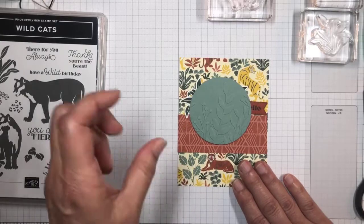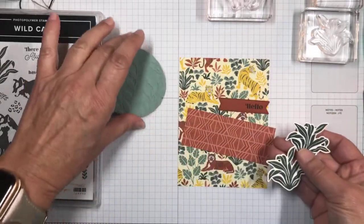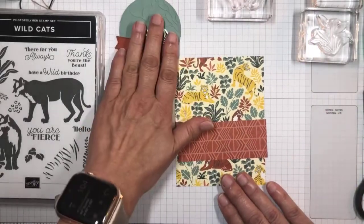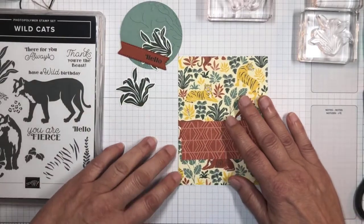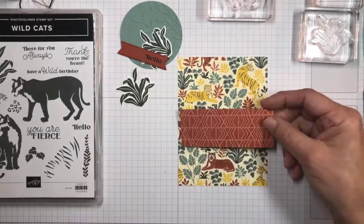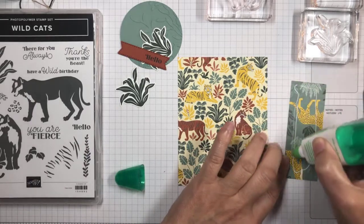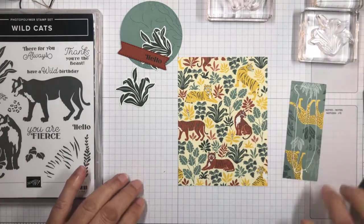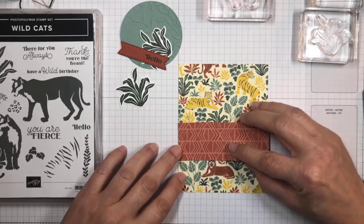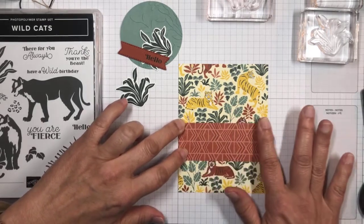I've already gone ahead and stamped and cut out some things I'm going to be using in today's card. First, I've taken a strip of the primitive pattern paper and I'm going to glue this to my main background — the one with all the little tiny tigers. I'll want to do this straight, right about here. That looks good.